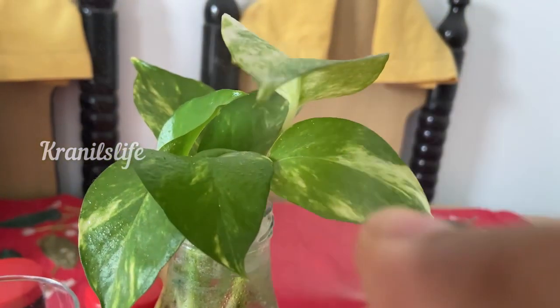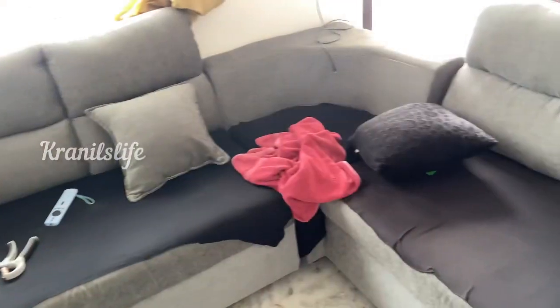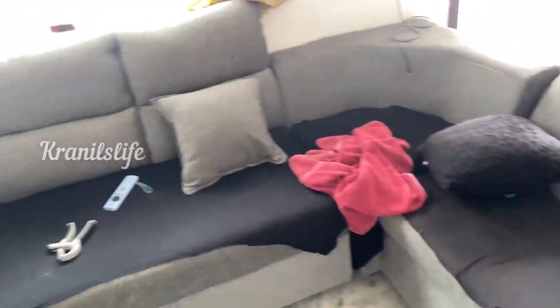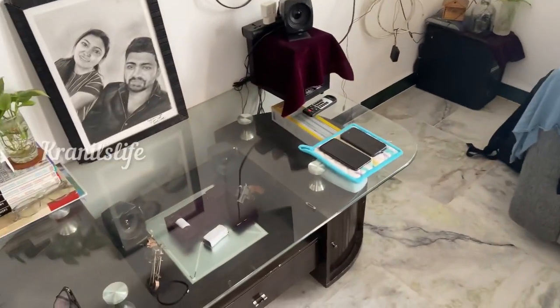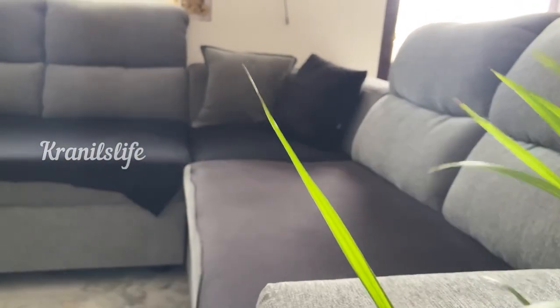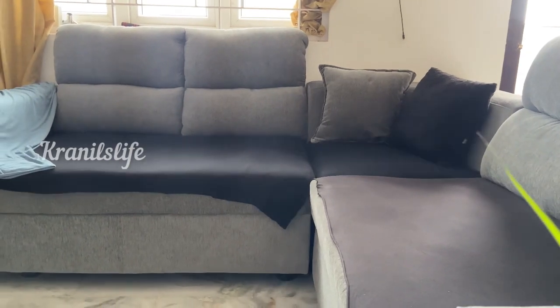The first thing after refreshing myself is to check on my plants and water them — that makes me smile, and also my plants. After that I'm going to clear out all the mess we created last night in the sofa area and also the dining area. Clearing out the mess and sorting out things early in the morning makes us feel fresh and clears our mind throughout the day.